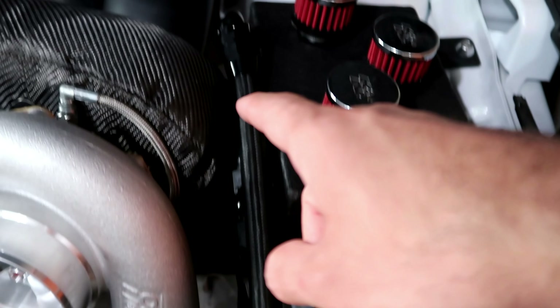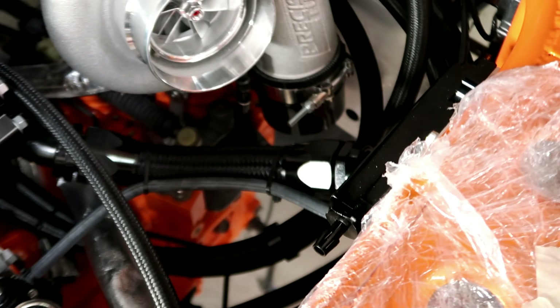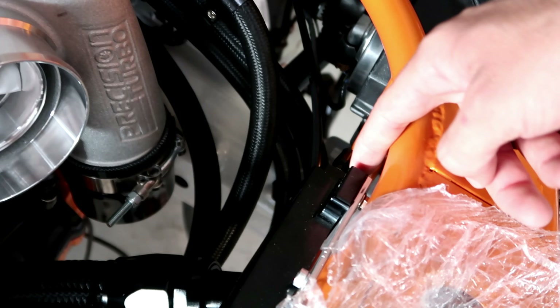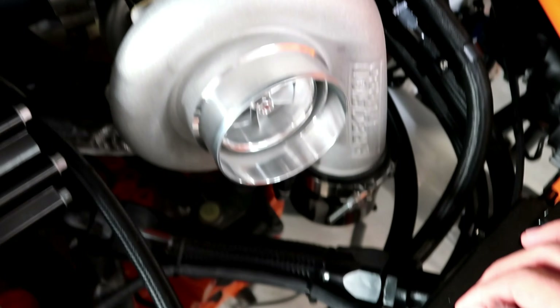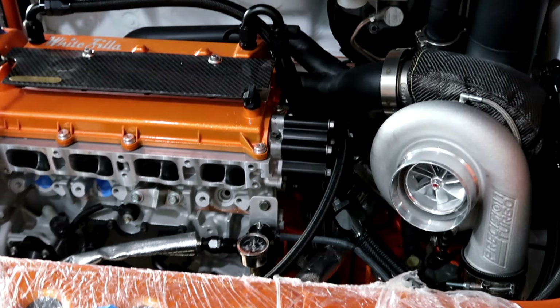Little update here: I got my lines run to the boost controller. The top line comes over to the vacuum block, one goes down to the wastegate, and the other one comes behind the turbo. There's also a vacuum line going to the fuel pressure regulator, another coming from the manifold to the block and then out to the brake booster, and another line coming out of the bottom going to the electronic boost controller. The one next to it goes straight down to the blow-off valve — not installed yet but that's next.